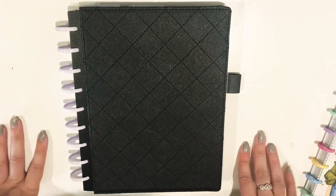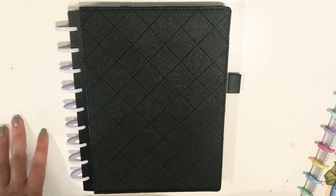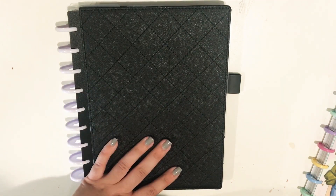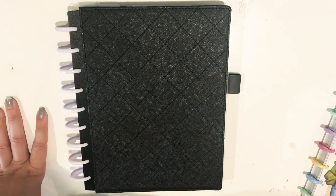So that is my new work planner setup for next month, for July through the end of the year. Or, depending on what happens, maybe I will continue using this planner all through next year, because like I said the planner does go 18 months. So we'll see what happens.